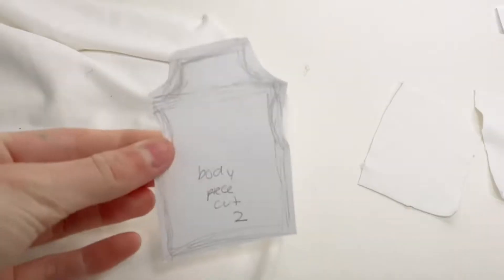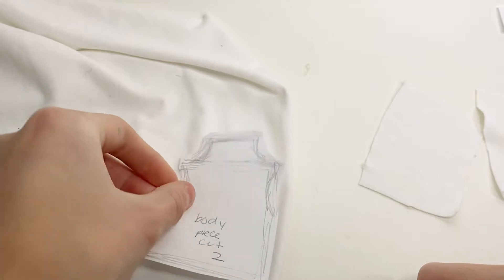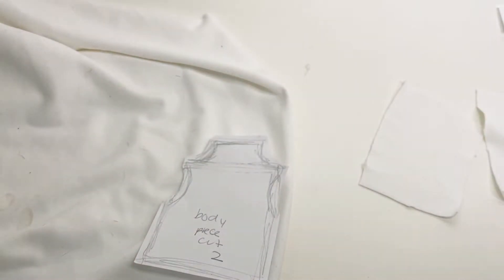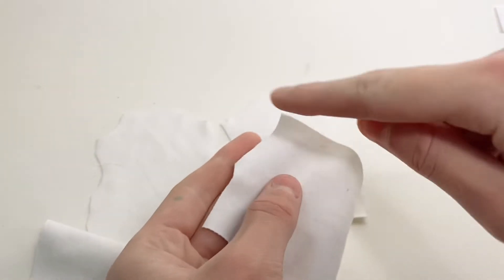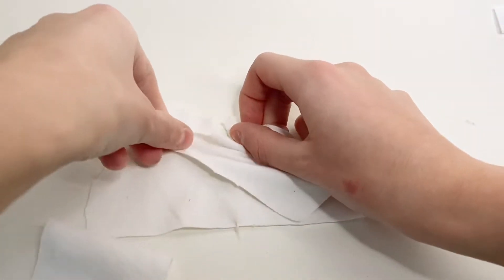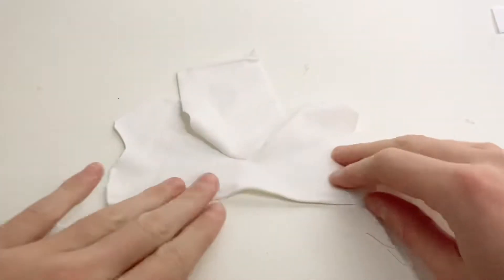I'm going to set these aside and cut out two of the body pieces on the fold of the fabric. Only cut around that side and this little dip — it should look like this. Now I'm going to take the sleeve, line up the curved edge with the side of the sleeve hole on both sides, and sew the whole thing together. When you fold it up it should be attached like this.